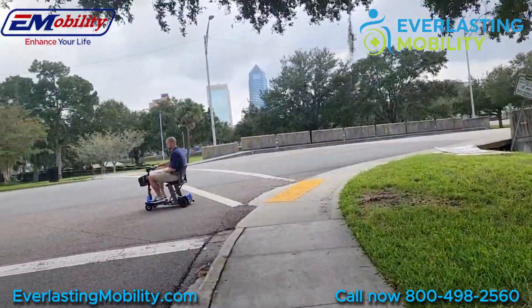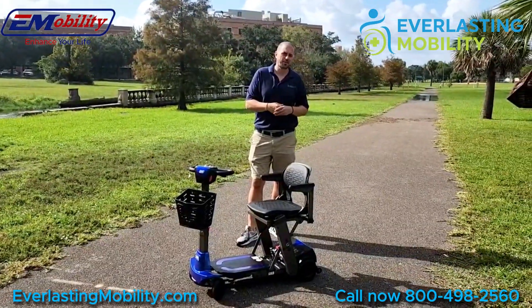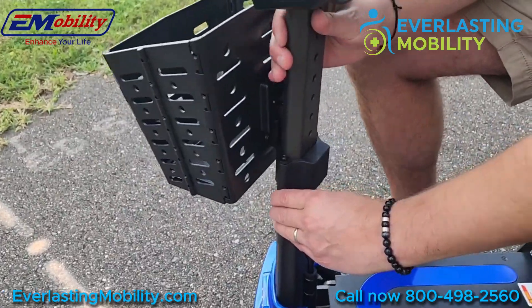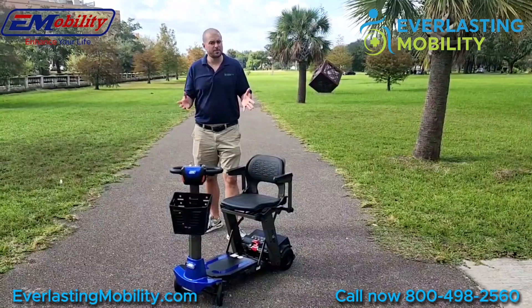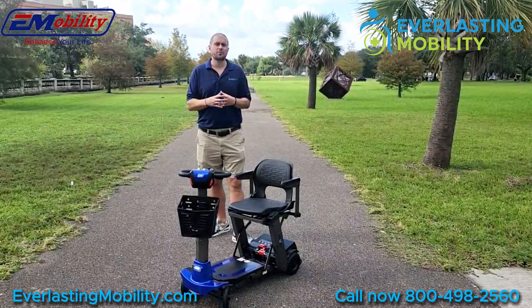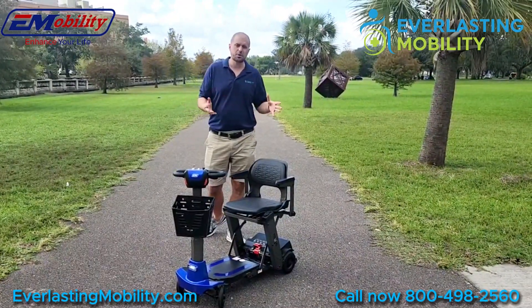This scooter has a very comfortable seat and can support up to 300 pounds of weight. It has a 13-mile battery range, it's airline approved, and it comes in multiple colors. It has an adjustable tiller, a sleek digital dash, and best of all, it's made by Enhanced Mobility — they have great support and a great warranty. Let's get into it and show you more about the Mojo Auto Fold.